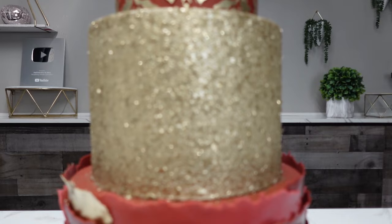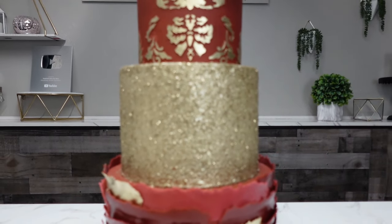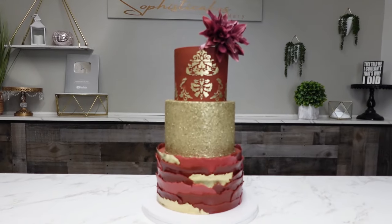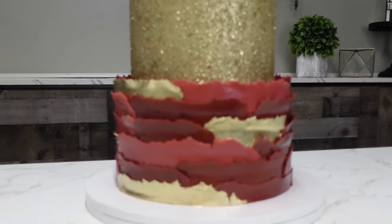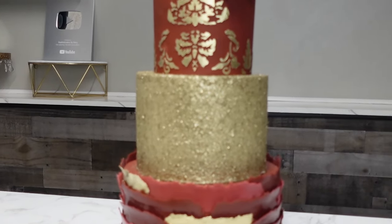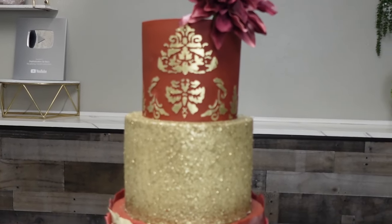Hey guys, welcome back to my channel. For today's tutorial we're going to talk about this beautiful cake that I did at work last week. This one features some gold edible homemade sprinkles, some ripped fondant, and a gold stencil.